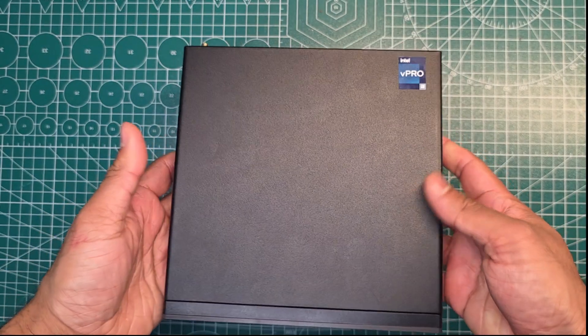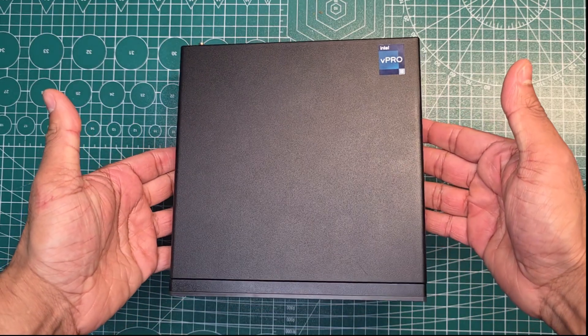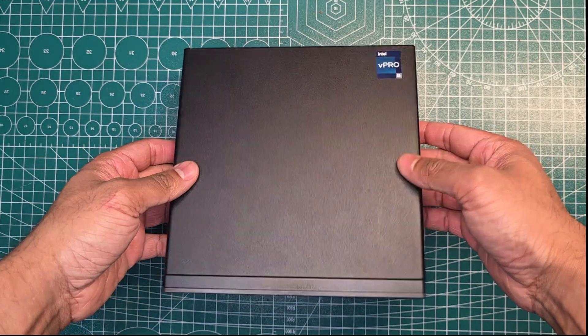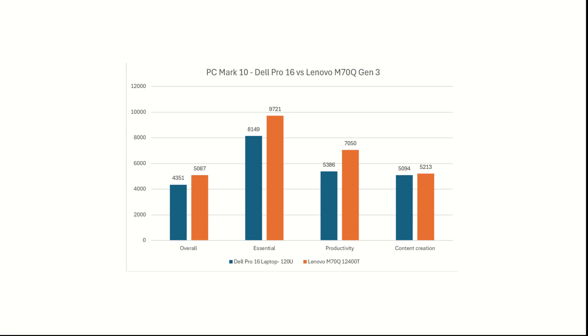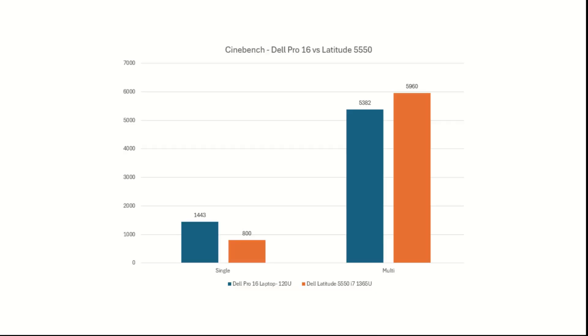Just out of curiosity, we also wanted to see what kind of mini-PC this could keep up with, so we tested it against a Lenovo M70Q powered by a 12th generation Intel processor. Again, the results were underwhelming — it was another loss across the board. So I suppose this won't be replacing your desktop PC just yet. We ran Cinebench tests for CPU-intensive tasks, and it was pretty close to the same Latitude 5550 result also.